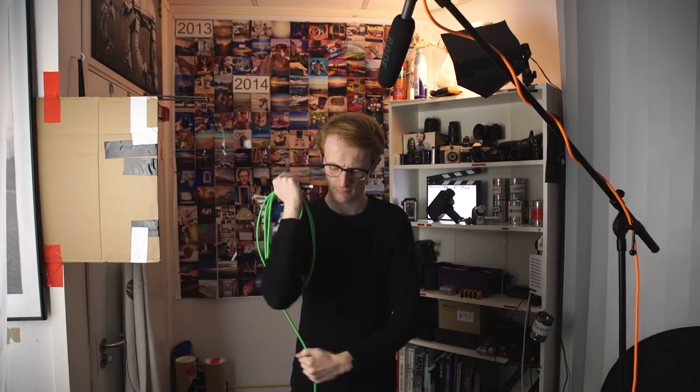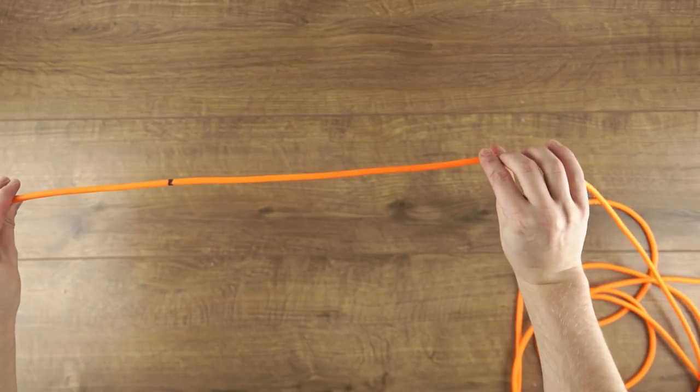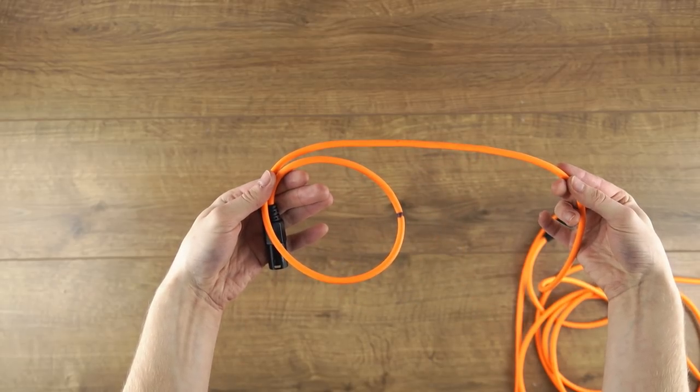To prevent your cables from internally twisting and breaking, slow yourself down and try this. Instead of forcing the cable into loops, let it do the work. All you need to do is hold the cable out in front of you, give it a gentle twist with one hand and bring your hands together. This will loop the cable without twisting the inside.